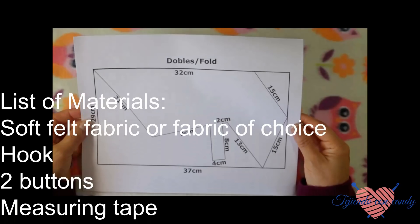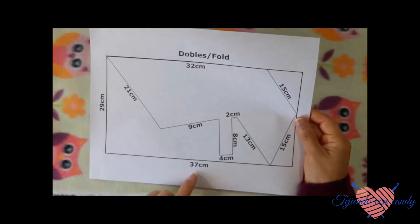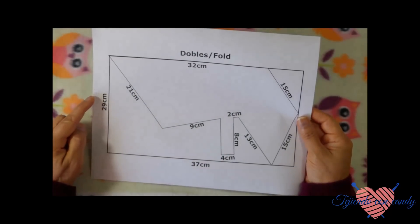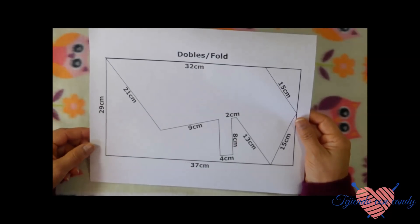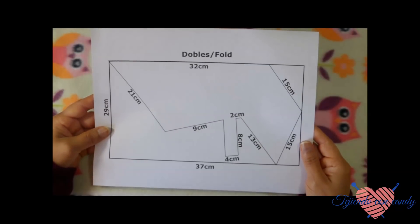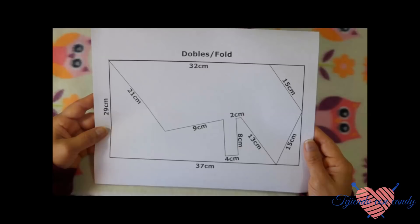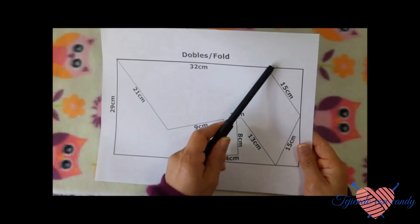Para poder cortar la capita, hice este patrón. Para comenzar, hacemos un rectángulo de 37 centímetros de largo por 29 de ancho. Lo debemos de cortar en cartulina primeramente para que sea más fácil cortarlo. Aquí nos dice las medidas exactas que necesitamos para hacer una capita de tamaño pequeño. Si deseas hacer una capita de tamaño más grande, tómale las medidas a tu perrito o a tu perrita antes de comenzar a cortarla, para que así te salga exactamente a la medida. Tenemos aquí la parte del cuello.